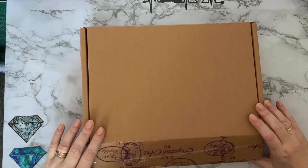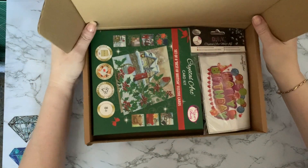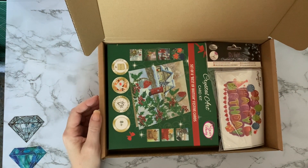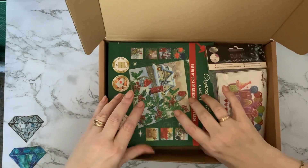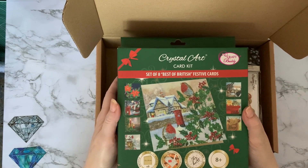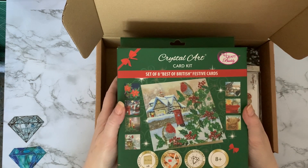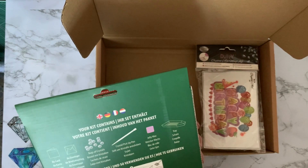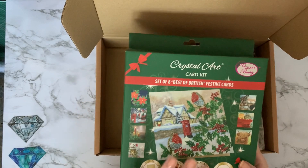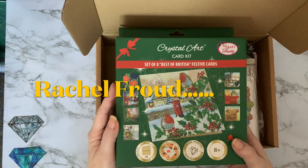Okay, so box number one — I may split this into two, we'll see how we go because I have got quite a bit in here. This is the reason I put the order in because I've been waiting for these limited edition cards to come back into stock. It's a set of eight Best of British Festive Cards and they are a new artist to Craft Buddy.